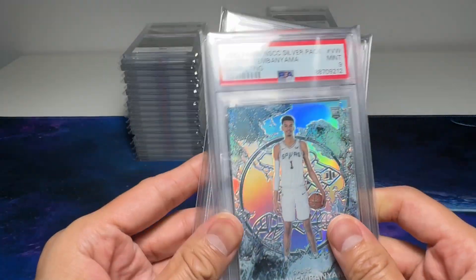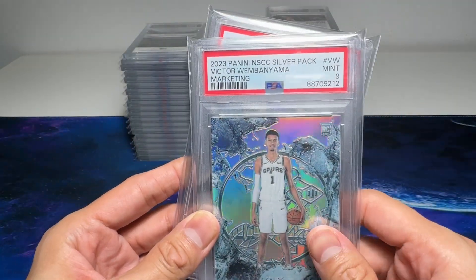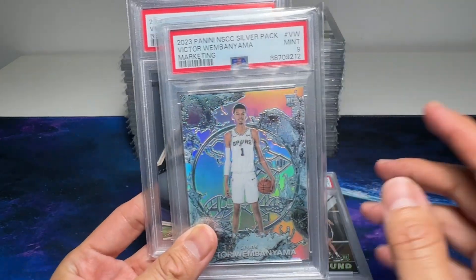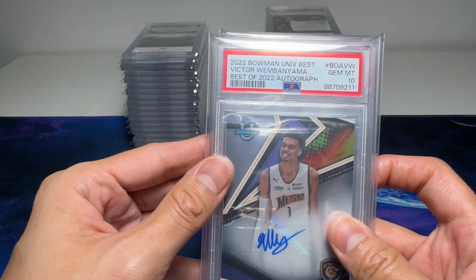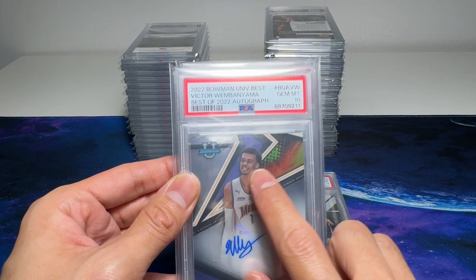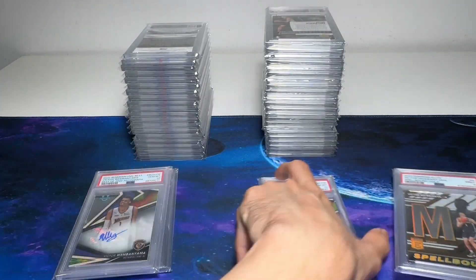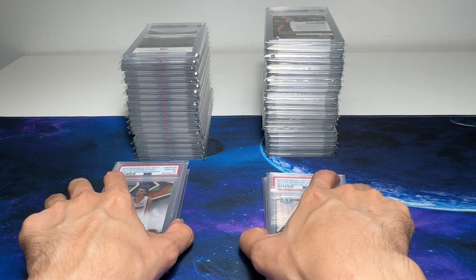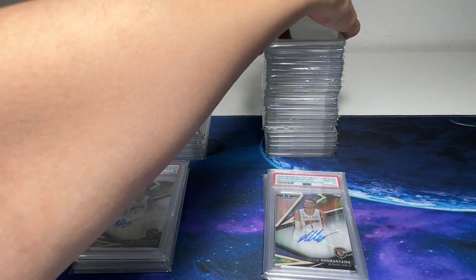The other one — I got this raw from eBay and I graded it. It came back as a Mint 9. Too bad. This is a wonderful card, gorgeous, pretty rare. And this is another one, Bowman Best, but this is not a Refractor. We managed to get both the autographs in Gem Mint 10. So let's have a look at this stack first.